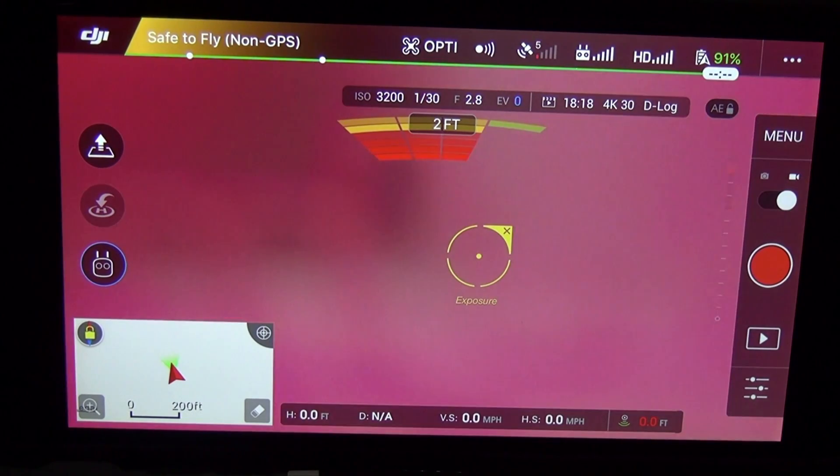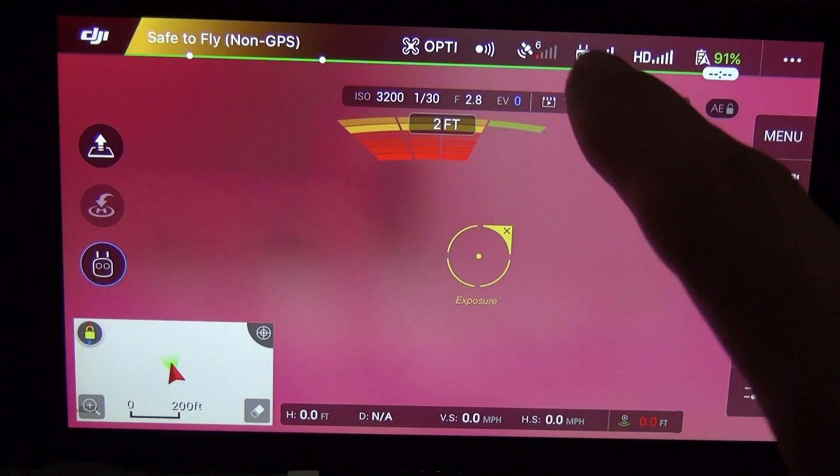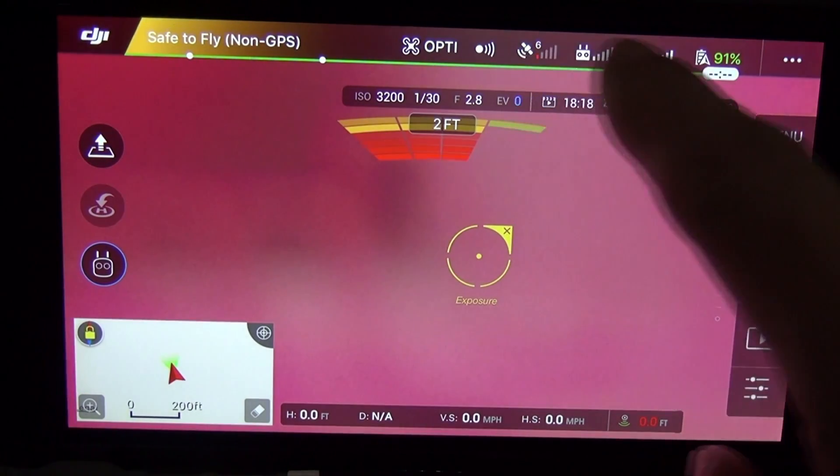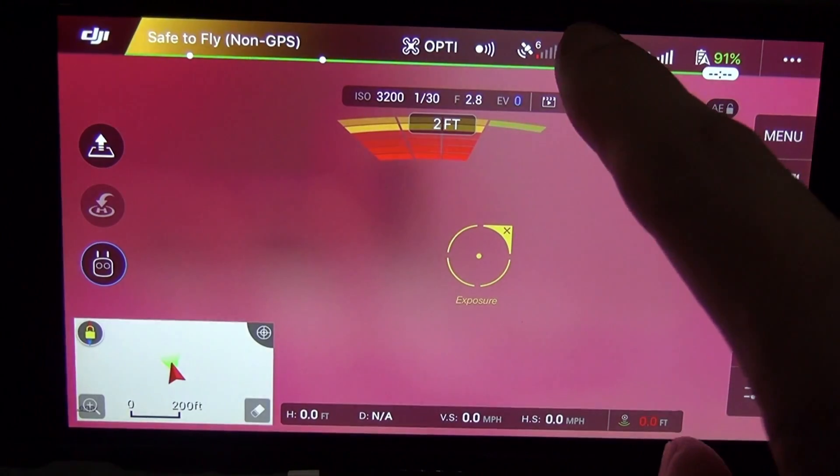On your main screen, you've got to have your remote controller on and your drone on. Between the satellites and the HD, click on the remote control.